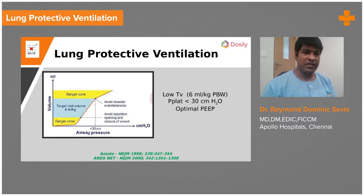Ventilating somebody in the middle zone — the blue zone above the lower inflection point and below the upper inflection point — is what we call lung protective ventilation. I hope that makes it clear.